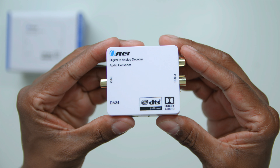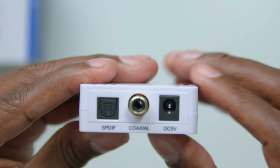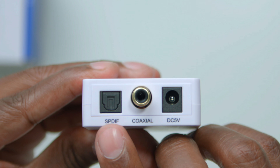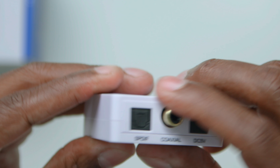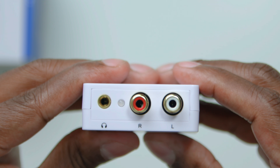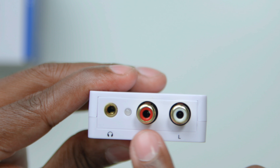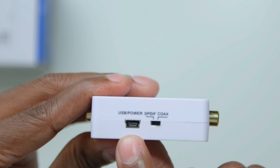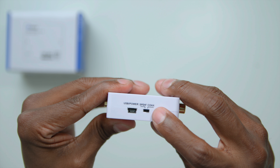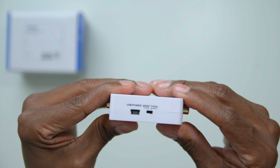Here's a closer look at the DA34. On the top you have all your Dolby logos. On one side you have your fiber optic input, your coaxial digital input, and your power source input. On the other side you have your headphone output, a power indicator, and your analog left and right output. On the final side there's an input for USB power and a switch to select between the coaxial input or the fiber optic input.